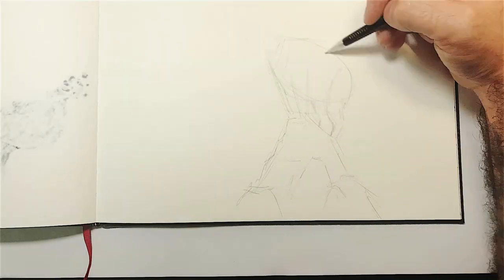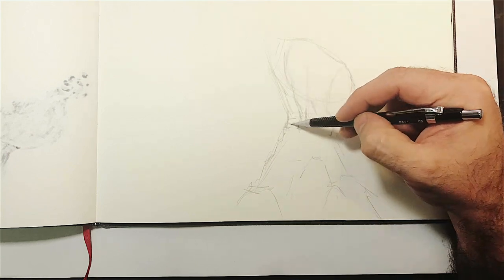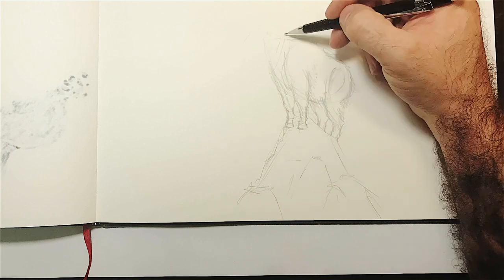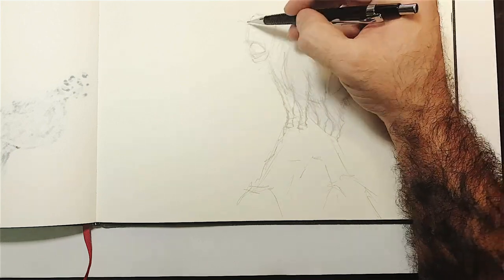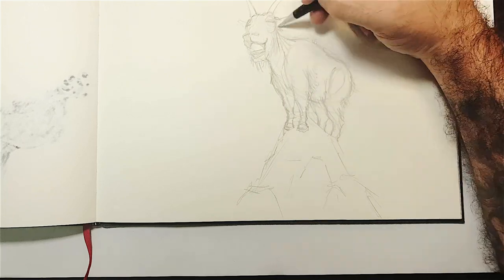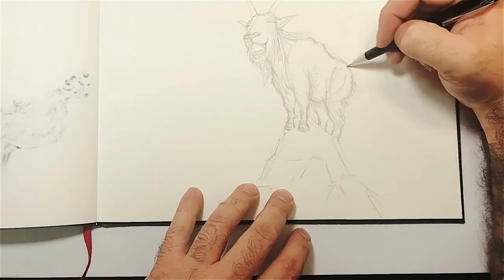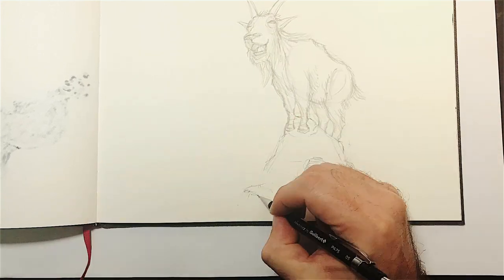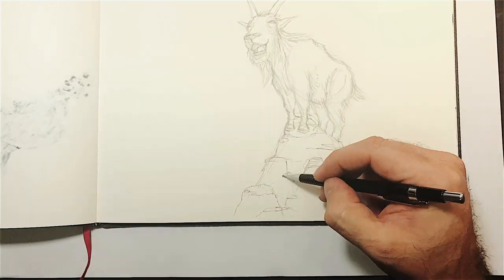Hello everybody, I hope you're all okay. Today's video is a little bit short because the drawing went by fast — I didn't expect it to be so fast, but apparently with the markers it just speeds things up.